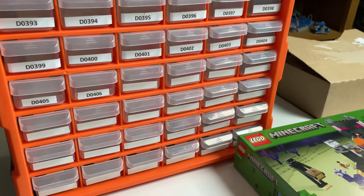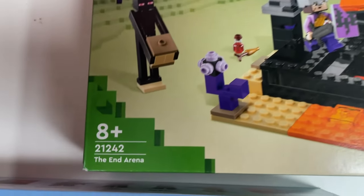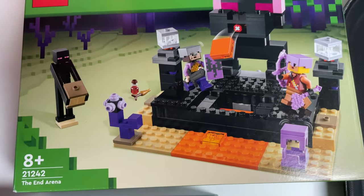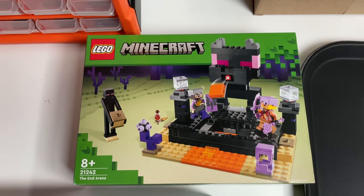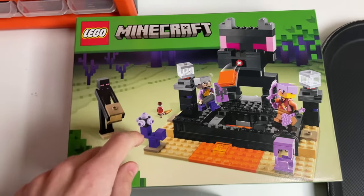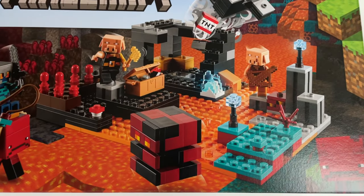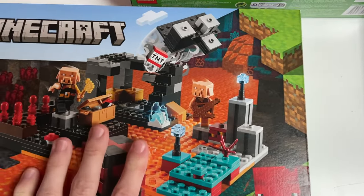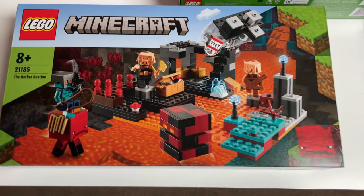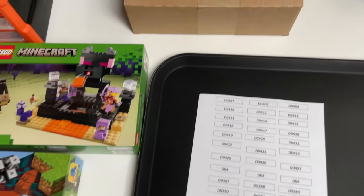The main two sets we're going to be parting out in today's vlog are the Minecraft The End Arena LEGO set 21242 — a very nice set I got for around 25% off on Amazon — and a bigger set with a lot of unique pieces, LEGO set 21185 the Nether Bastion. I really like parting out Minecraft sets because they have a lot of really nice pieces and they do really well on the BrickLink store.